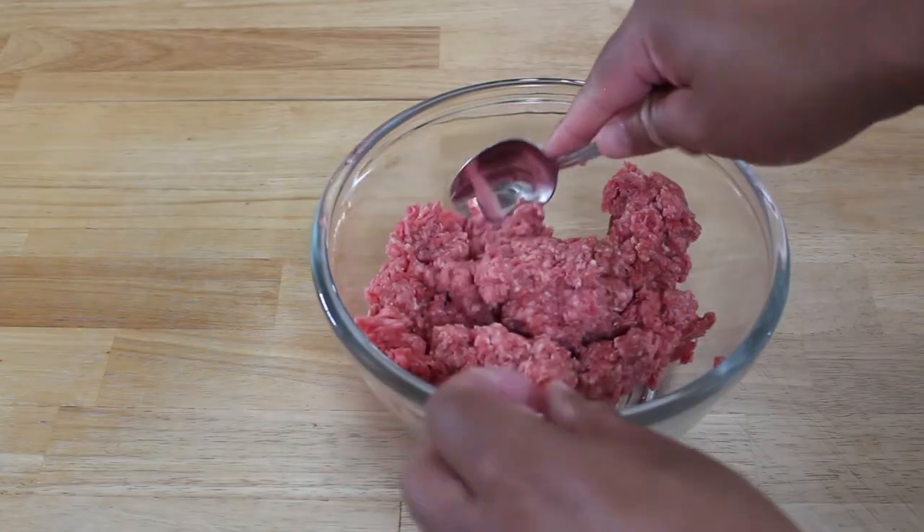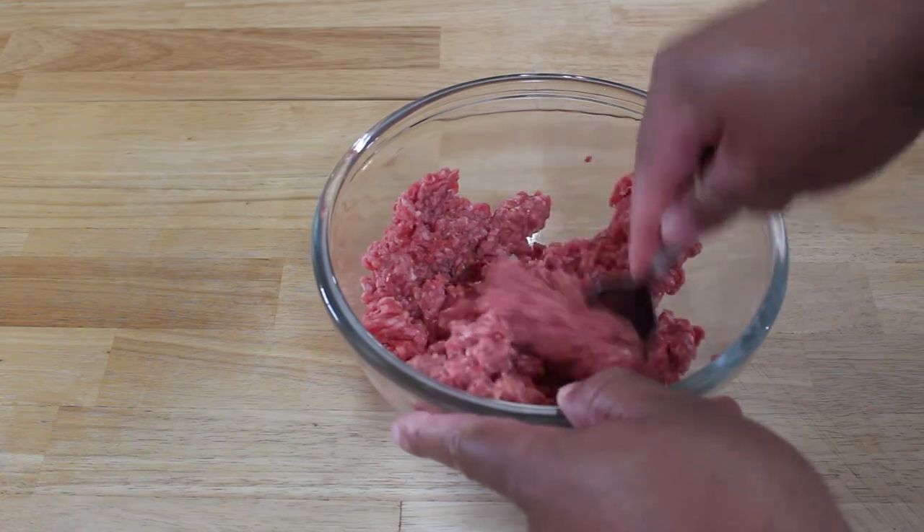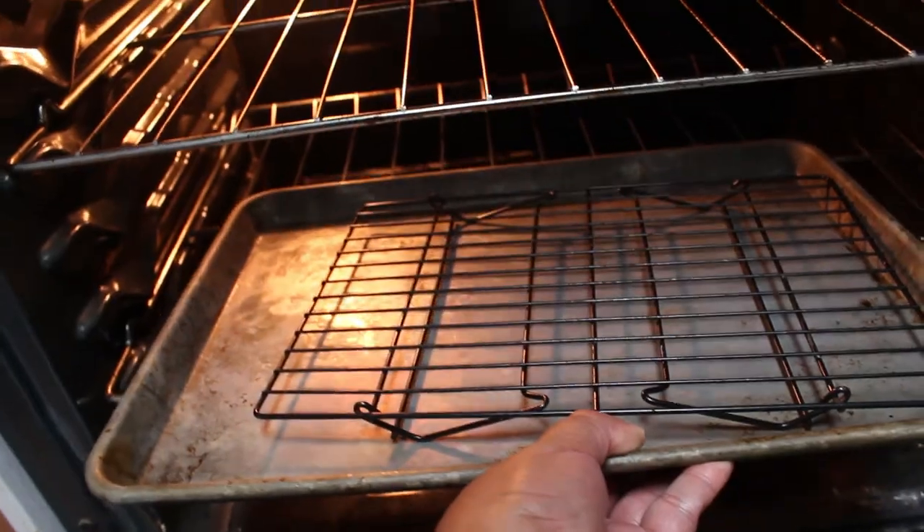I mixed those all together really well, and then formed really rustic hamburgers. I'll admit it — by this time I was sort of discouraged because I really did plan on grilling outside. Then I took a pan and put a cooling rack on it, and placed that into a 400 degree oven and let that heat up. I would let it heat up for as long as you can, simply because it will help get those sear marks onto the meat if it's really hot.